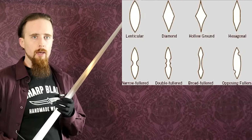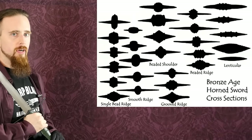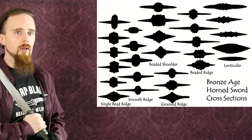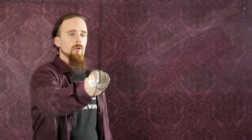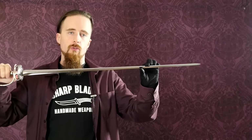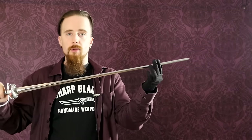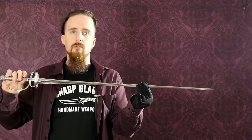Many historical rapiers were made with a diamond cross-section. There are also bronze swords with a very prominent central ridge, which helps give the blade additional stiffness. Bronze is a lot softer than steel, but with that kind of shape you can make it more resistant to bending. There are also triangular cross-sections, like on this small sword here — the blade width is extremely narrow, so a triangular cross-section gives it additional stiffness, which is very much desired for a small sword since it's a thrusting sword only with no edge.